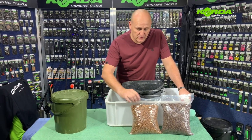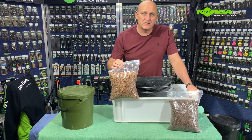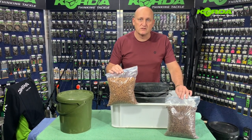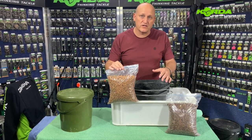The next batch of particles I'm going to prepare is the tiger nuts. At this point I want to thank Llewellyn and his team from Essential Angling for the current sponsorship for these particles, and hopefully after lockdown we can actually catch a couple of fish with them.